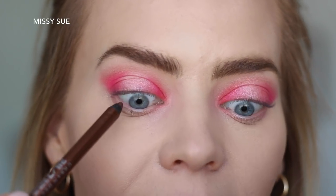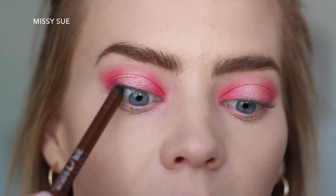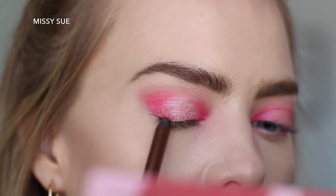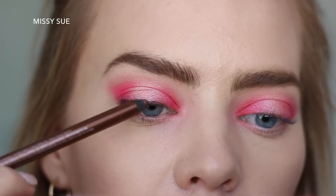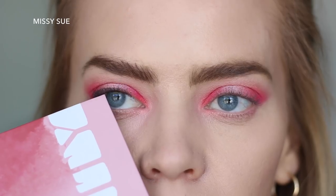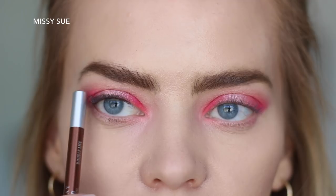We don't want to ruin all of it with eyeliner, so instead I'm going to take a brown — it's the Urban Decay Glide On Eye Pencil in the shade Double Life. I'm going to tightline to start, just rubbing this all underneath here. It's really uncomfortable but it makes such a difference. I'm going to make it thicker in the outer corner and then bring the line down really close to the lashes. One of the tricks with eyeliner is you want to keep it as close to your lashes as possible, so that when your eyes are open you can still see skin from your lash line to your fold. If your eyeliner is too thick, that entire portion of skin will just be dark eyeliner.